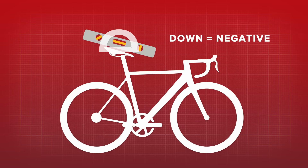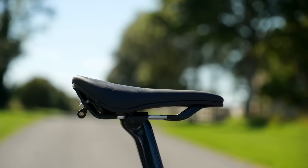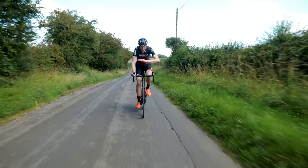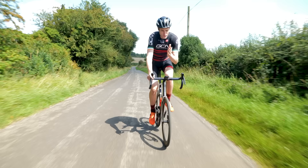Pointing down would be negative degrees, pointing up would be positive. Traditionalists would argue that your saddle should stay relatively flat at zero degrees, and this logic is fairly ingrained in cycling culture. I'm not saying there's anything wrong with that — I'm just saying it exists. Post a photo of your bike with your saddle pointing down and you'll see the torrent of questions you'll get about this part of your bike setup.